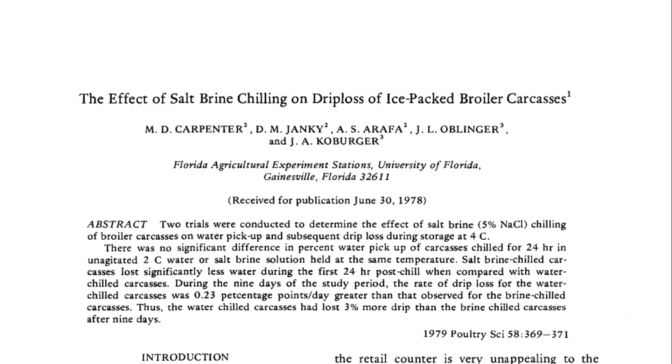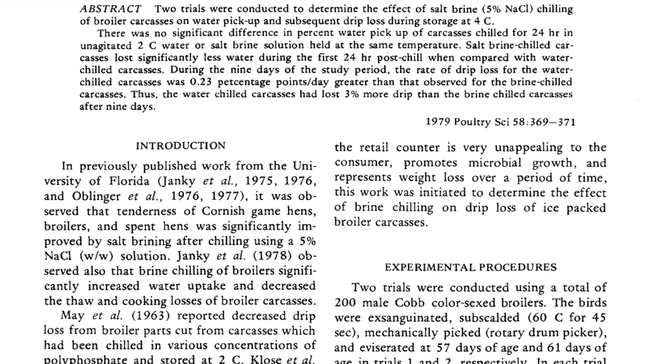According to the study, meat brined in salt water had significantly higher moisture content and lower shear force values — which is a fancy way to say it's more tender — than meat marinated in water or meat that went through no marinating process. Another research published in 1979 in the same journal also found that salted brine chicken lost significantly less water during the first 24 hours post-treatment compared to chicken marinated in water. Since all of that research was done on chicken, I also did a simple experiment on turkey, and I can confirm that it's a real thing — brined turkey does taste significantly more tender and juicier.